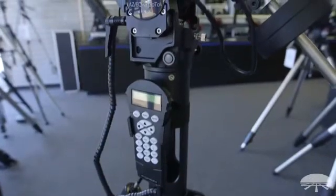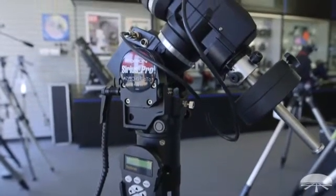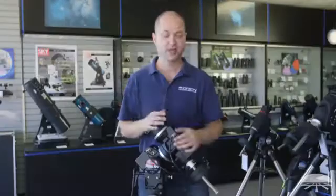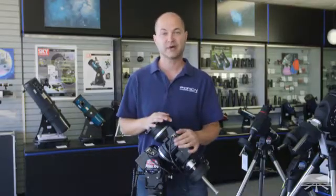Alright, so there you have it — a general overview of the Sirius Pro mount. It's nice and lightweight, very portable, designed for visual use either in Altaz mode or in equatorial mode, and will also do great for astrophotography as well. Thank you very much. Clear skies.